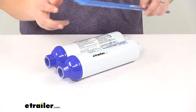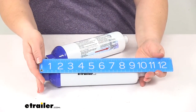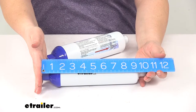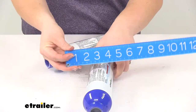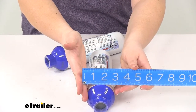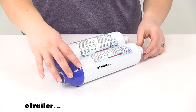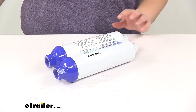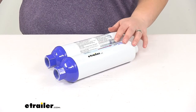As far as the dimensions on our filters, they're both going to be from tip to tip about ten and a quarter inches long, and the widest diameter is going to be about three inches. And that's going to do it for our look at the Aquafresh exterior RV water filter with a quantity of two.